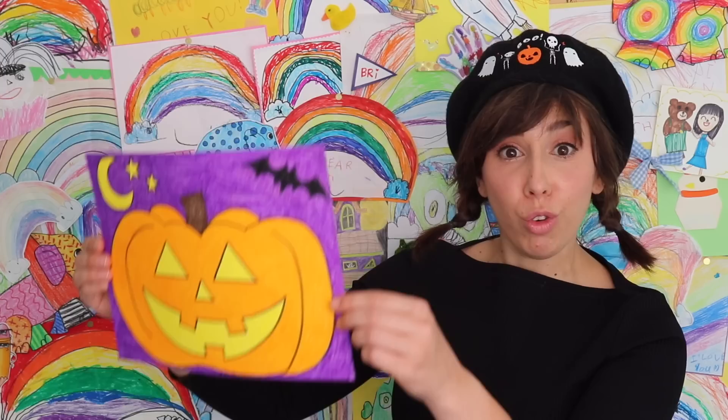It's me, Brie Reads! Hi friends! It's me, Brie. Happy Halloween!